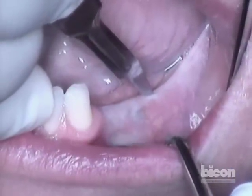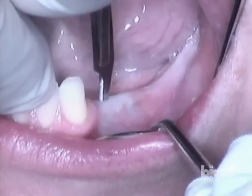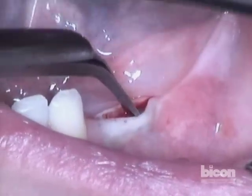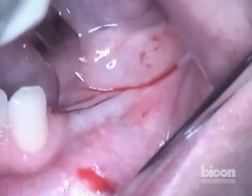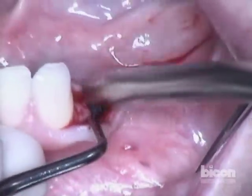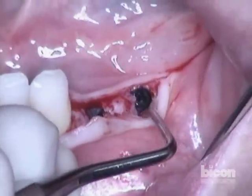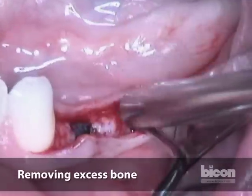I will try to avoid a complete severing of the attached gingiva right at the neck of the adjacent cuspid. Here is the top — looking good. Just come right up, hugging the distal surface of this tooth. We now see the top of this implant and the top of the other implant, and we see that there is bone all around. We will just remove a little bit of that excess bone.